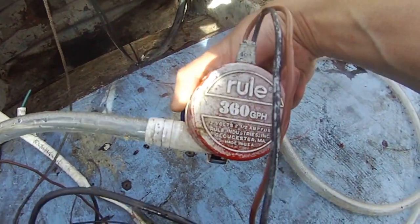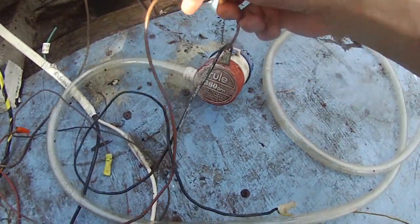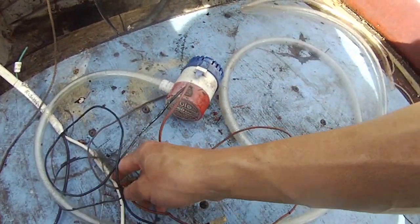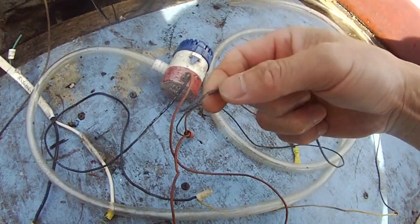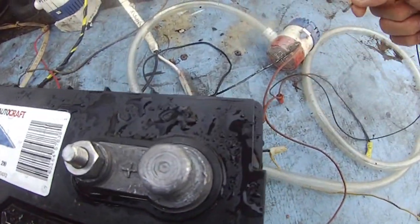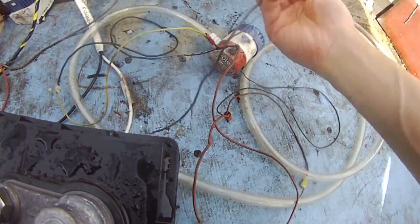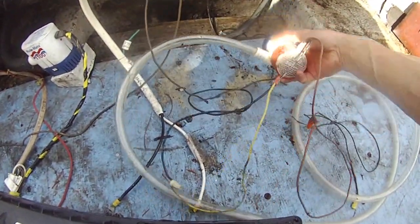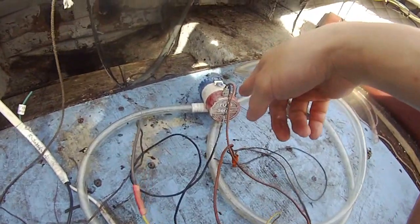This is the Rule 360 gallons per hour bilge pump. It has a red wire and a black wire coming out of it. The red wire connects to the battery positive and the black wire connects to the battery negative, and then the pump starts working. That's how this pump works.